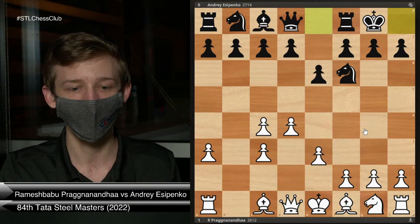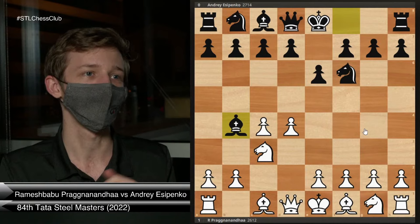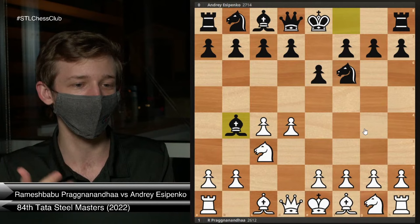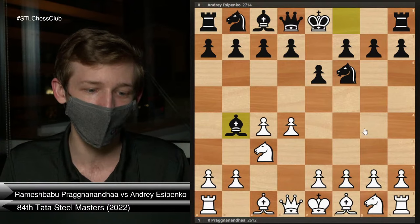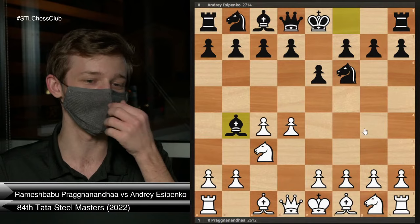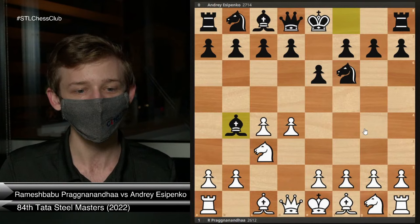Before I jump into my game against Julian, I want to show you the prep work that I did to get ready. I thought it might be fun to go through my game with Julian and see if my prep pays off, and see if we can punish Julian in the opening. The first one I want to look at is a very recent game between Pragnananda, the Indian prodigy, and Andrei Esipenko, the Russian prodigy — a battle of the prodigies from the Tata Steel Masters Tournament earlier this year.